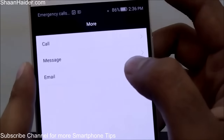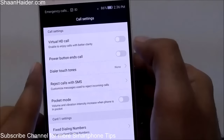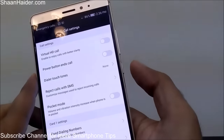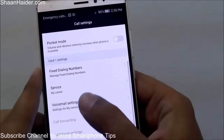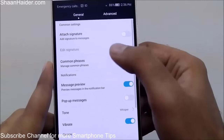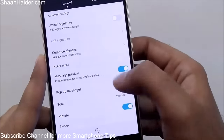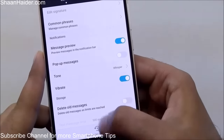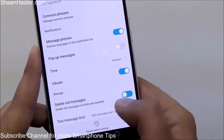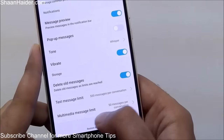In the More section, you will find three options: Call, Message, and Email. You can customize options like virtual HD calls for better sound quality. If you activate Power Button Ends Call, pressing the power button during a call will cancel it. For messages, you can set a signature, pop-up message, message preview, and choose a ringtone for messages. You can also set a message limit — for example, automatically delete messages once a limit is reached.